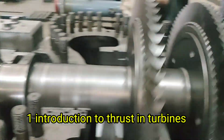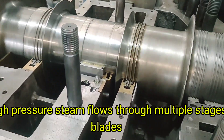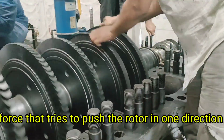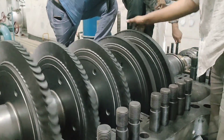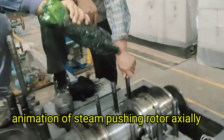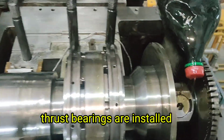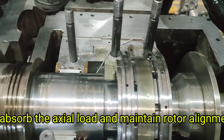Introduction to Thrust in Turbines. In a steam turbine, the high-pressure steam flows through multiple stages of blades. This steam pushes the blades to rotate the shaft, but it also generates an axial force — a force that tries to push the rotor in one direction, usually towards the exhaust. This force is called thrust. To control this force and prevent the rotor from moving forward or backward, thrust bearings are installed. They absorb the axial load and maintain rotor alignment.